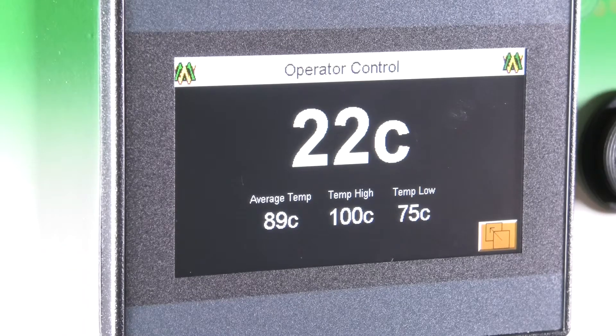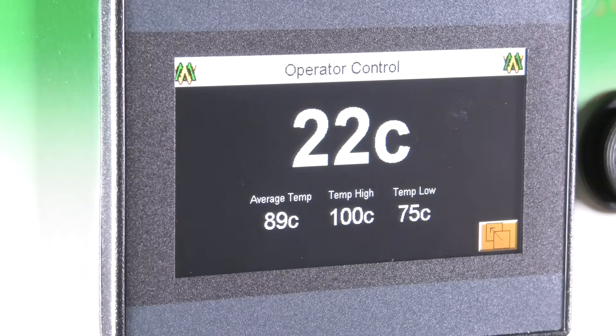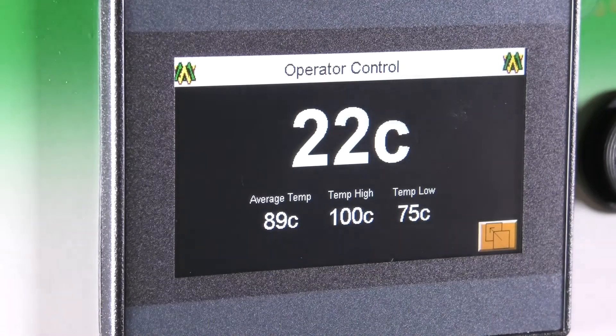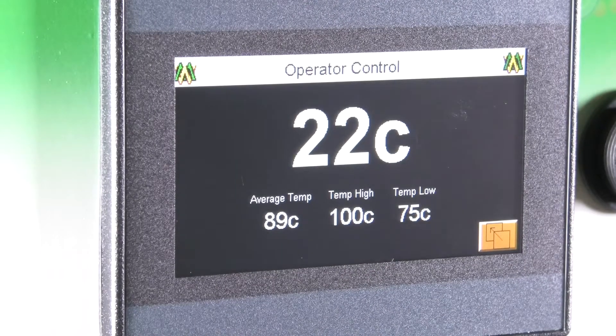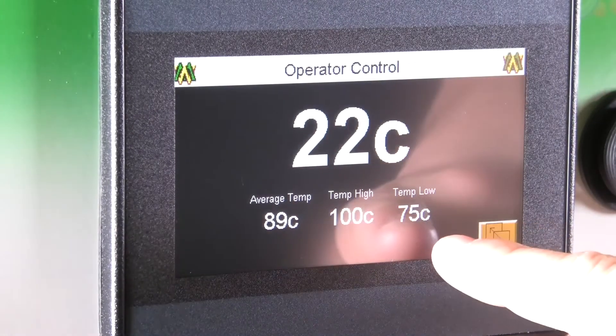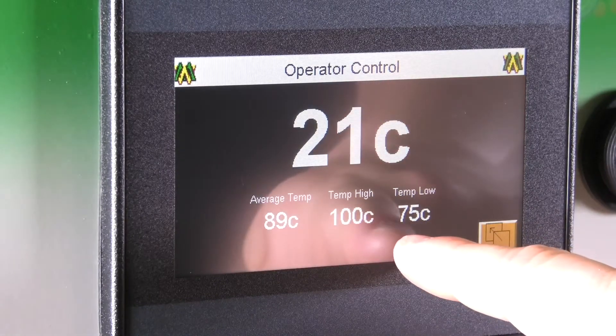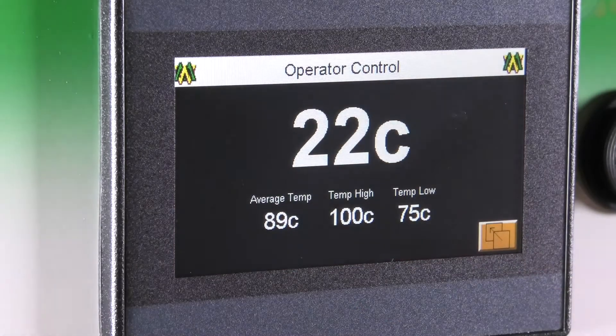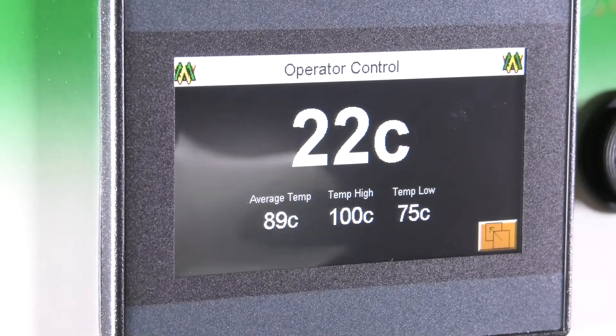On this screen you will have four different sets of numbers. The large center number is the current temperature that the laser is reading. Below that to your right is your parameter for temperature low. To the left of that is your temperature high. And to the left of that is the average temperature that the material has been in the past few seconds.